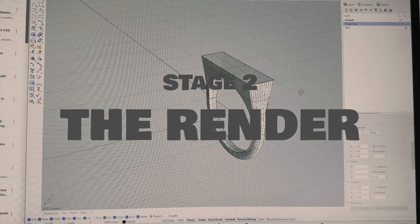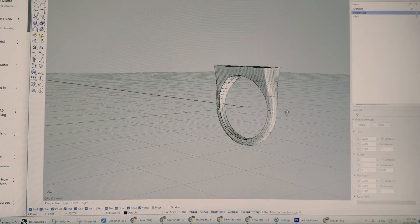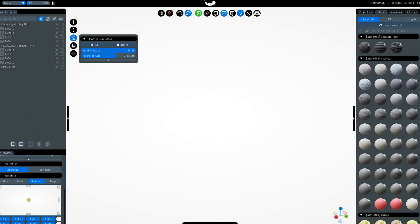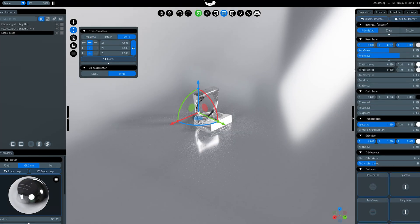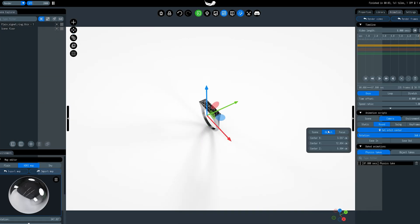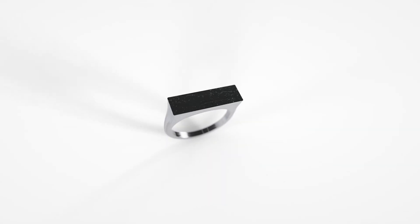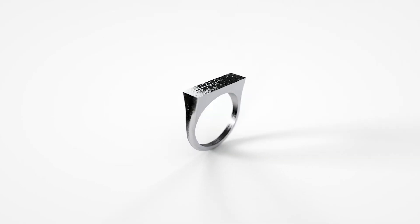The next step is to do a realistic render to see what it's going to look like. There are a few different softwares out there for 3D rendering, but I use a software called Light Tracer. The process really just involves putting in different lighting and textures onto your design. I've got the 3D render all done and I'm pretty pleased with how it looks. While this step is not necessary, it really gives you the closest you can get to looking at the ring without actually casting it, which is why I really like doing a 3D render beforehand.